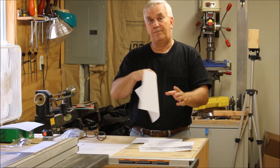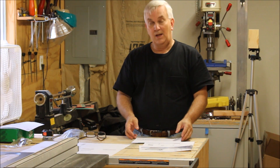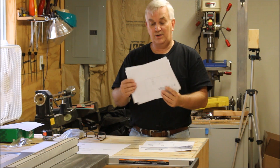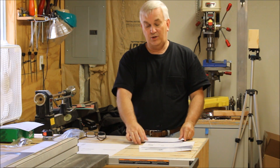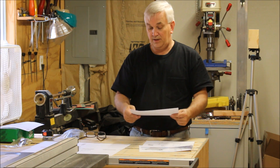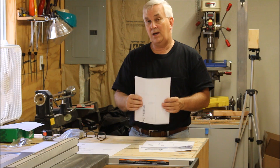When you hit print, you select the poster option and tell it to put the cut lines, and make sure the scale says 100 percent. What it will do is print this off in multiple pieces — I just printed this off in four different pieces of paper. You take the cut lines, use either a paper cutter or scissors, and you're just lining up the cut lines on the sheet.